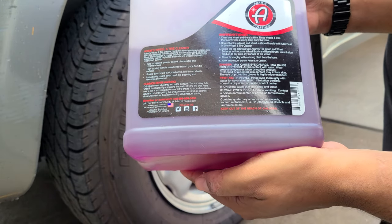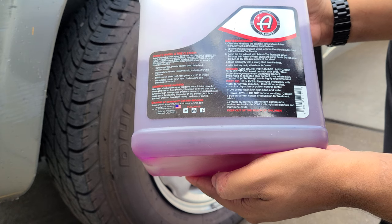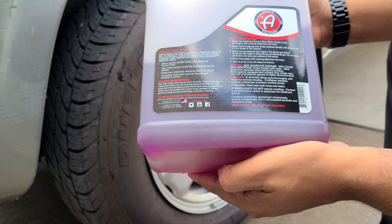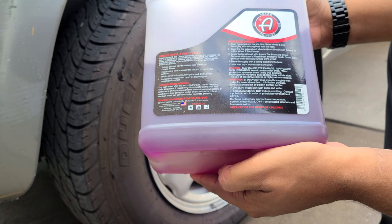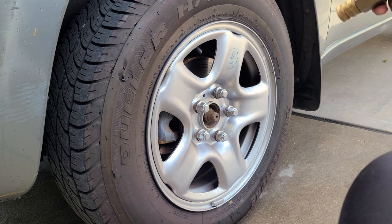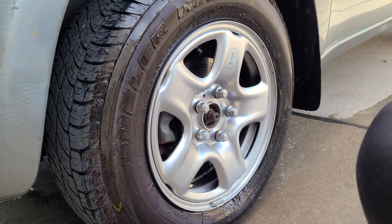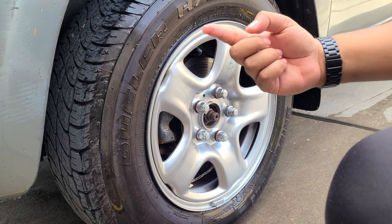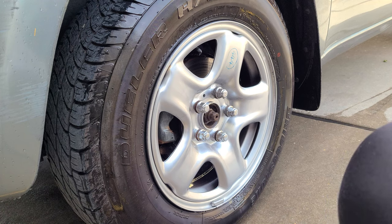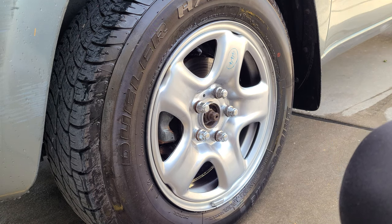Looking at the instructions: clean one wheel and tire at a time, rinse wheels and tires thoroughly with a strong blast from the hose, spray the sidewall and wheel surfaces liberally with Adams all-in-one wheel and tire cleaner, scrub with Adams tire brush and wheel surfaces. Do not allow product to dry on the surface of the wheel. Rinse thoroughly and allow to air dry. I'm going to start by following the instructions and blasting it with a strong stream of water. The wheel itself isn't that dirty — it's a spare because we got a flat — so this is more a test of how it works as a tire cleaner. First I'm going to spray it on, let it sit, and see how it does with just a spray-and-rinse application.